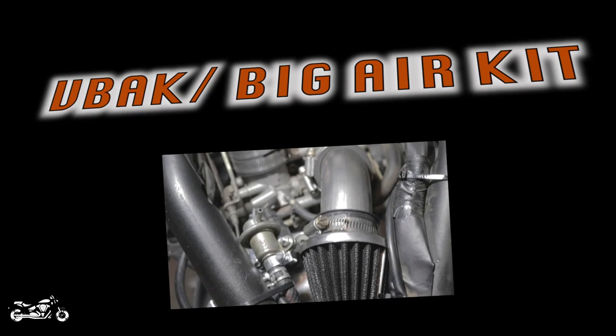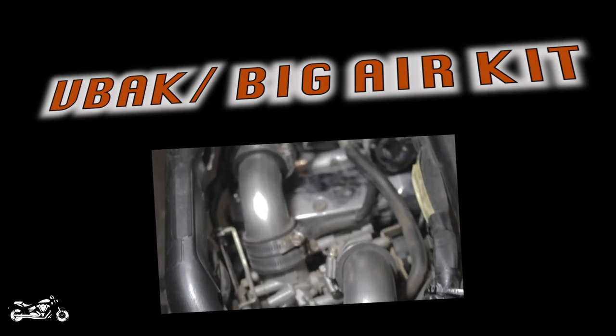One big thing you might want to do is upgrade those filters at the same time, which will cost just a little bit more money. The third option I want to talk about are your pod filter setups, like your big air kits and your V-backs. The first one is actually doing a DIY kit — I did a video previously showing how to pull off the coffin filter, pull off the stock air box, and install a nice clean DIY V-back or big air kit. I'll leave a link in the top right-hand corner so you can check that out.